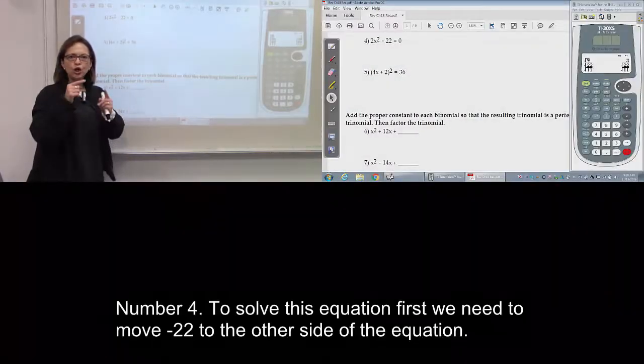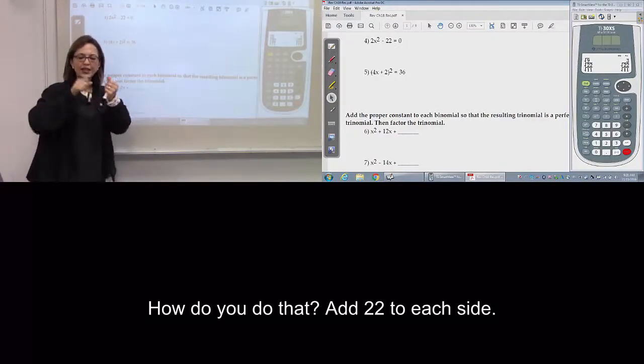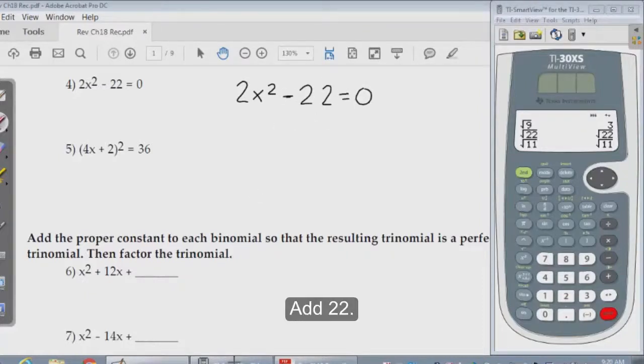Number 4. To solve the equation, we need first to move negative 22 to the other side of the equation. How? Add 22 to each side.